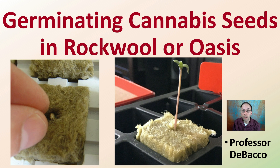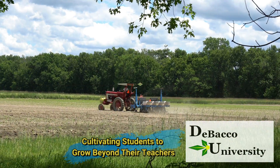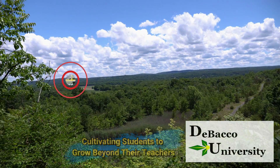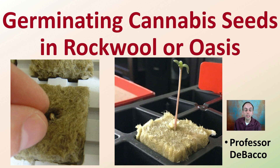Welcome to this Debaco University video. If you're looking at this video, you're probably looking at germinating your cannabis seeds in Rockwool or Oasis. Debaco University is here to provide you with some helpful tips and tricks to increase the odds of your success. Let's get into the video specifics.